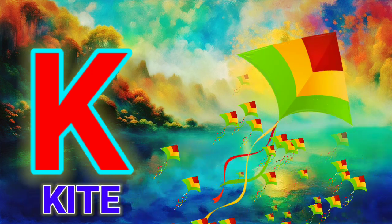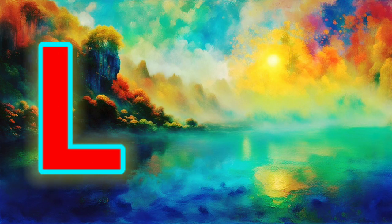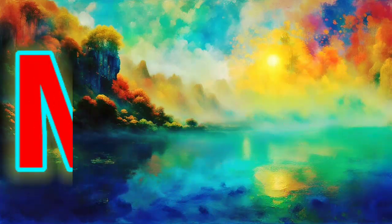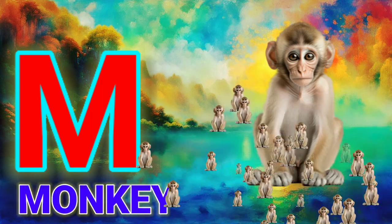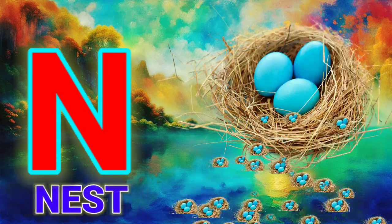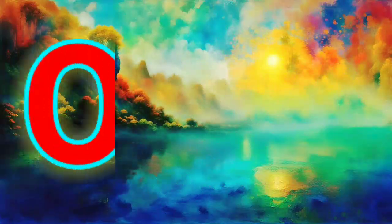K, K for Kite. L, L for Lion. M, M for Monkey. N, N for Nest.